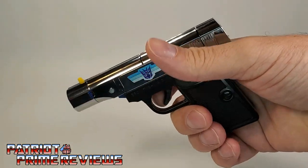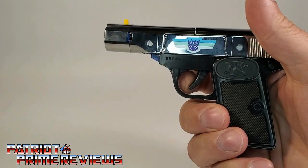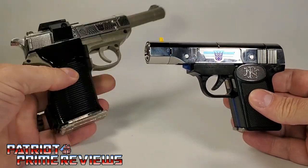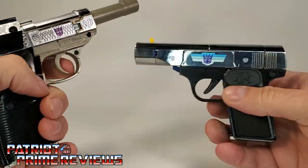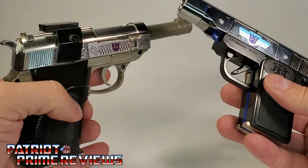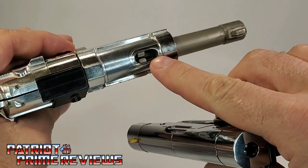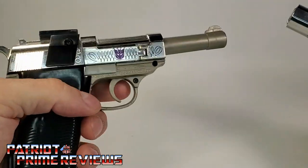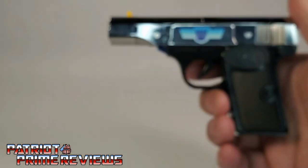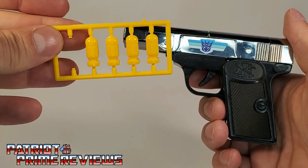It's a little small — kind of reminds me of a pocket gun from the gangster movies — but this thing looks great. Here he is compared to his cousin, Generation 1 Megatron, who fits in my hand a lot better than Browning. Browning does have one advantage over G1 Megatron though. Megatron has a nice spring-loaded trigger, but his projectile function was nerfed here in the States, so this Megatron cannot shoot projectiles. Browning, on the other hand, can. He came with some little yellow projectiles on a sprue.